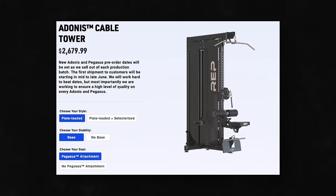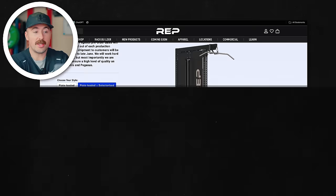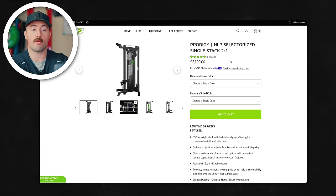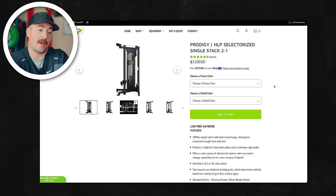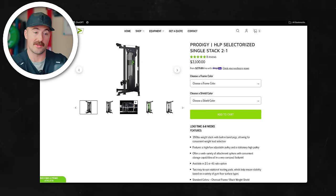And the price point. When we look at it versus the Prodigy HLP, the price isn't crazy bad. Plate loaded plus selectorized, remove the attachment — it's 2,600 bucks. The Prodigy is 3,100 bucks, not including shipping. When you add shipping to me, it's like 800 bucks, so you're looking at like a $4,000 piece plus a six to eight week lead time. Versus the Adonis. Now, the Prodigy is made in the USA and the Adonis isn't — so if that matters to you, something to consider.